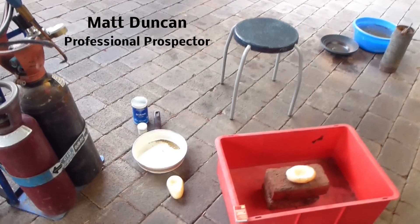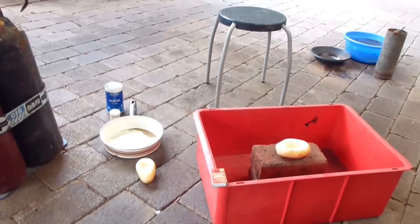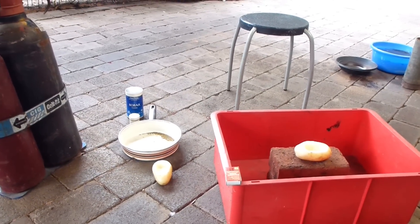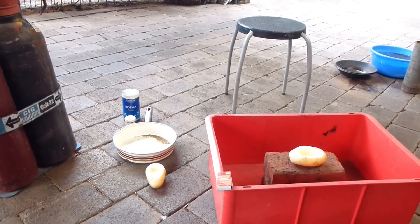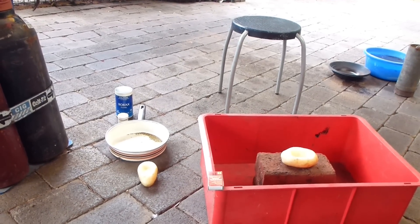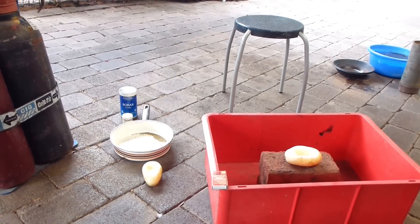Today we're going to show you how to smelt gold in a potato. If you've ever been stuck and haven't got a crucible, all you need is a steady hand, a potato or two, and an oxy torch.